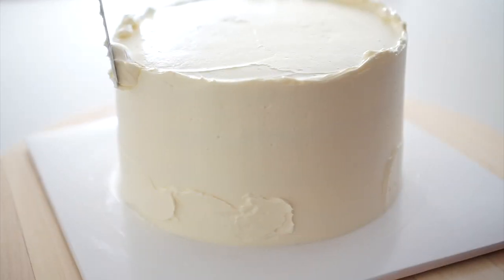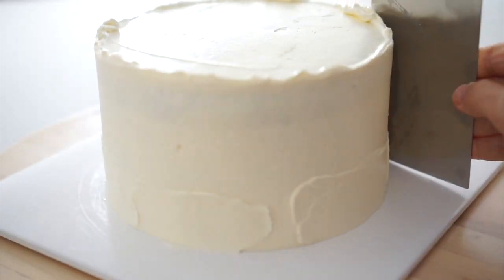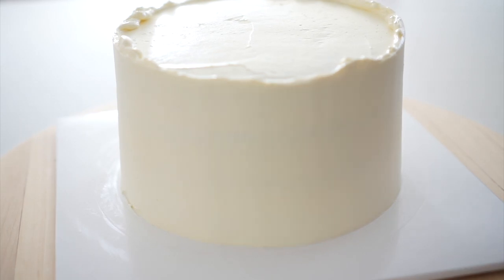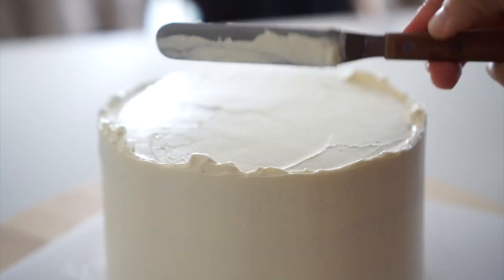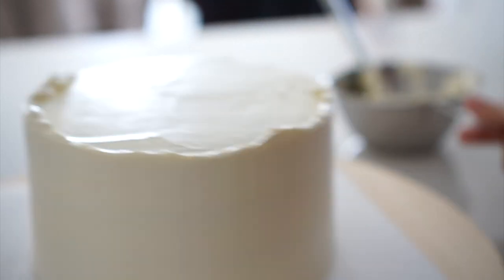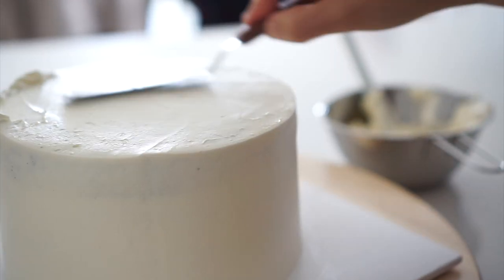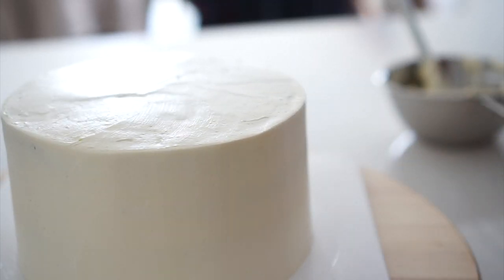If the weather is cold, the buttercream might harden quickly. In this case, you can soften the buttercream by soaking the spatula or cake scraper in hot water. Apply the buttercream to any empty space on the cake. For the final icing, wipe off any remaining buttercream from the spatula or cake scraper and then apply a finishing layer of icing.